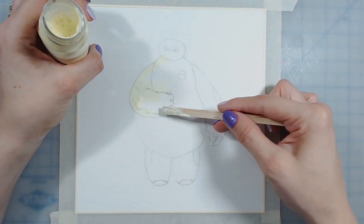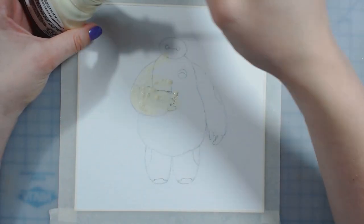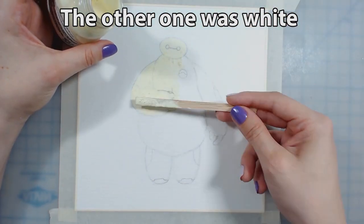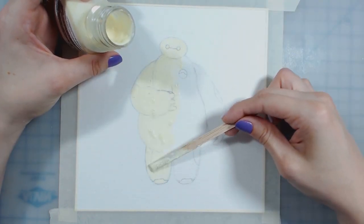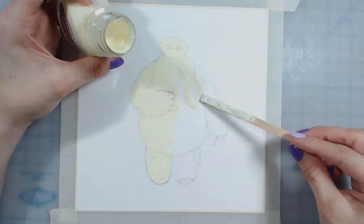The one I'm using in the video is the Windsor Newton watercolor masking fluid. I bought this at Michaels and I bought the tinted one. I figured if it's slightly yellow it'll be easier to see on the white paper and easier to peel off later. You can clearly see where the masking fluid is over my Baymax drawing.